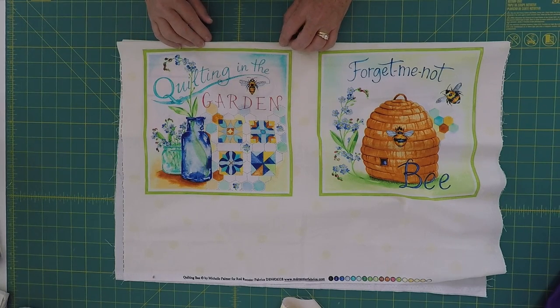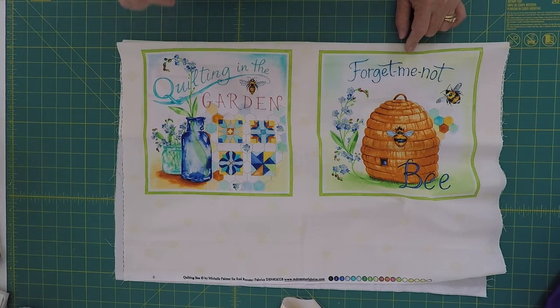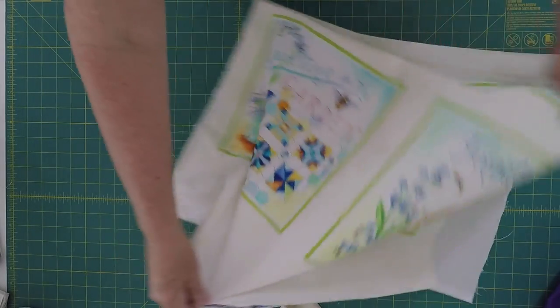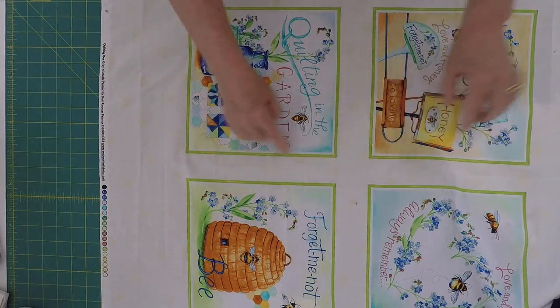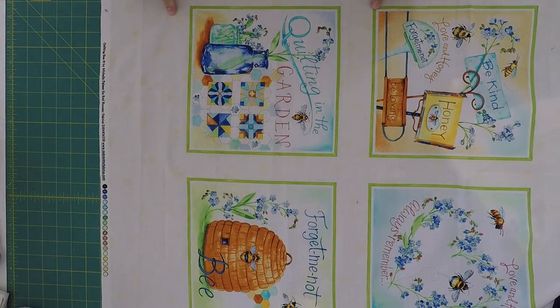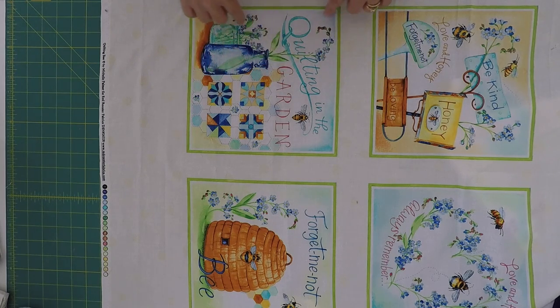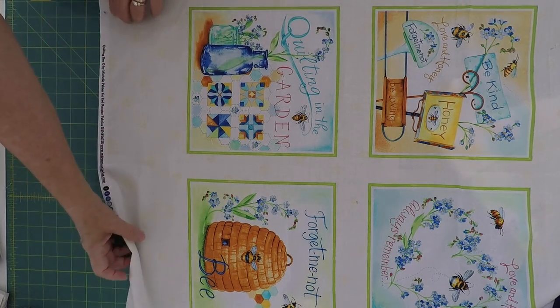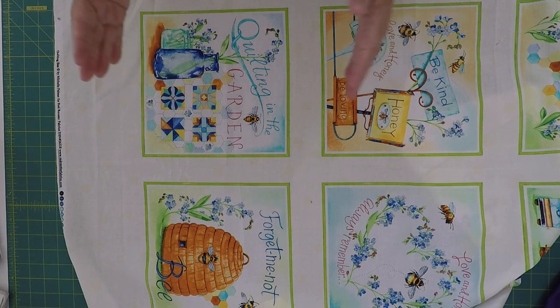Now that my pinwheel blocks are all sewn and done, my next step is I need to cut these up, square them up, and make them all into 12 and a half inch blocks so that they'll match up with my pinwheel blocks. The first thing I'm going to do is open this up. When you're looking for panels, I love to get panels that have all of this space in between, because then I can decide exactly how I want to finish these blocks off. I could leave them as sashing strips, but in this case we're going to cut them up.